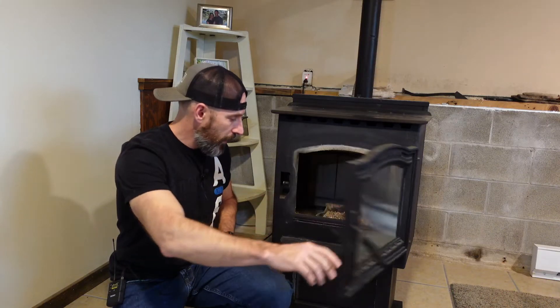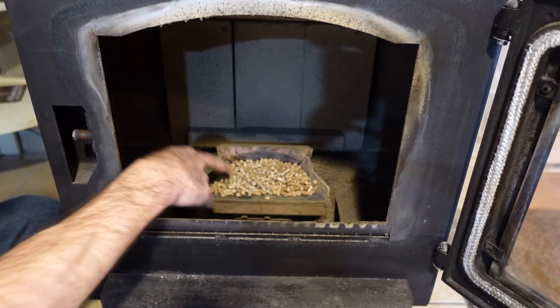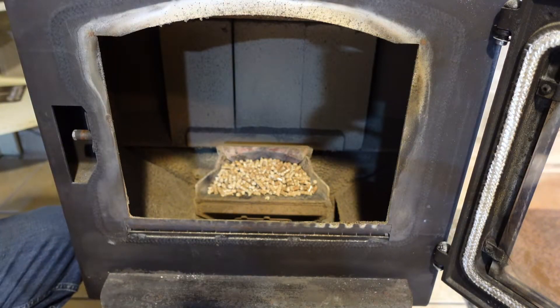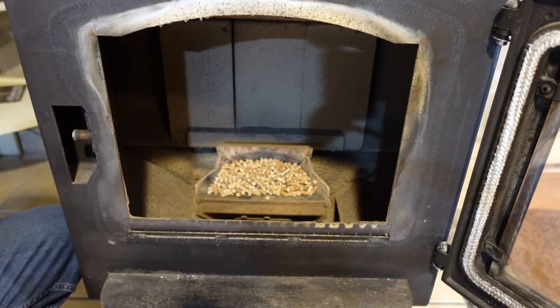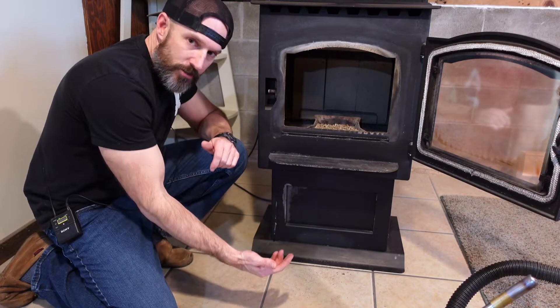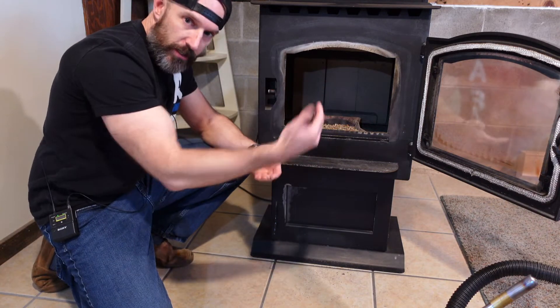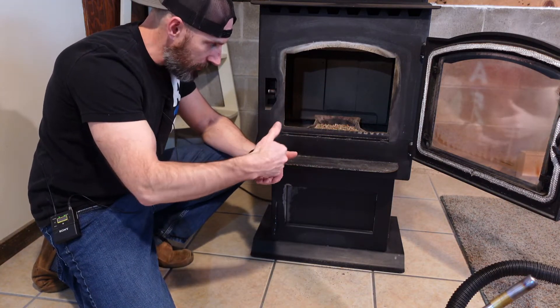If your igniter went bad and everything seems to be working, maybe you have a big pile of pellets in here like this because they didn't ignite. We're gonna have to get some of them pellets out. You might wanna just open your ash pan door up and put like a dust pan down into there and just take your hand and pull some of them good pellets down in there.